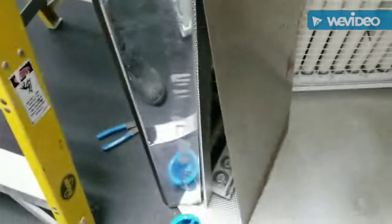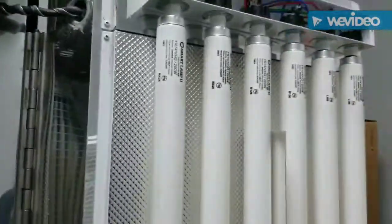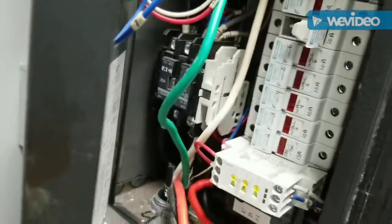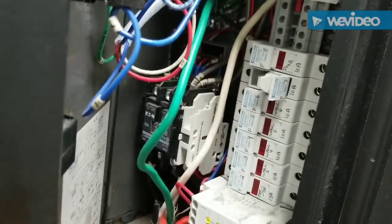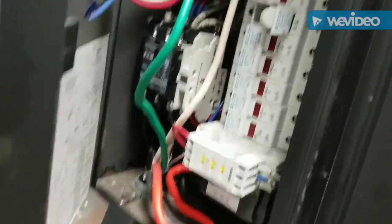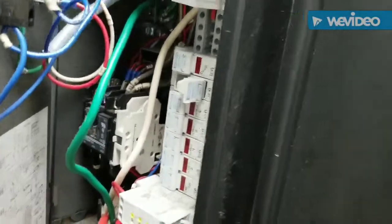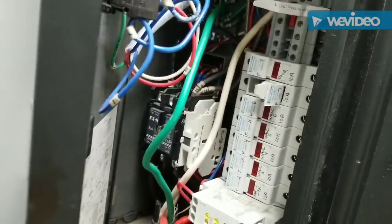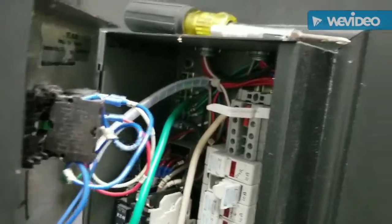Okay boys and girls, not knowing anything about a tanning booth, I may look like a doof — but it's a fuse. On the line side to the ballasts, each bank of four ballasts has one ten-amp fuse. That's smart, good idea. Now I just gotta find a fuse.